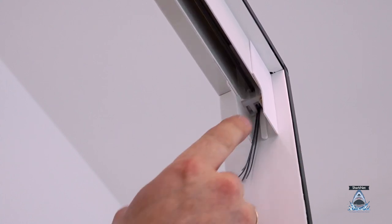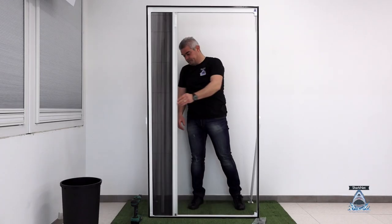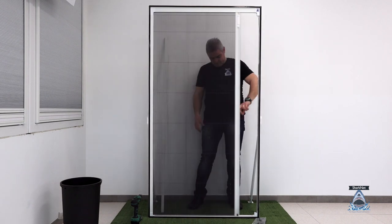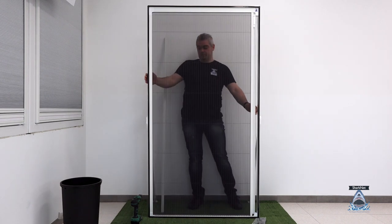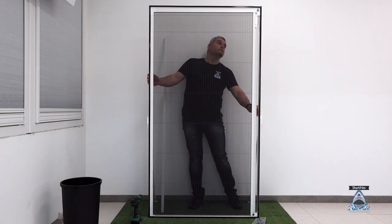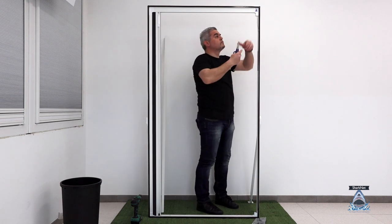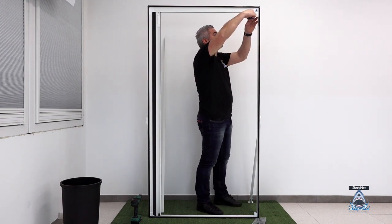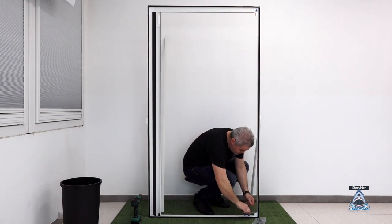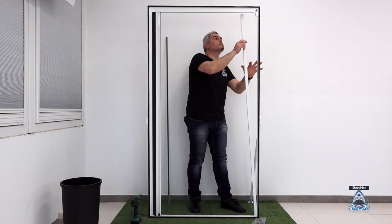If necessary, use the supplied allen key to actuate the screws in the tuner. Now we can do a sliding test, tuning both right and left to adjust the tension of the ropes and obtain a fluid scroll and a perfectly vertical handlebar. Repeat the same operation for the top part. You can remove the excess ropes but leave a few centimeters in length, then insert the arriving profile and fix it with screws.